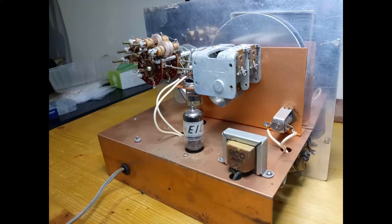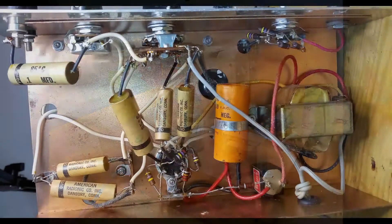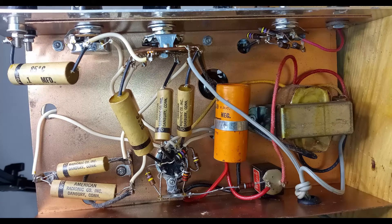This signal generator was distributed as a kit to be built at home. Therefore, most of these pieces of equipment have been built with imperfections, which requires particular attention during the initial troubleshooting.